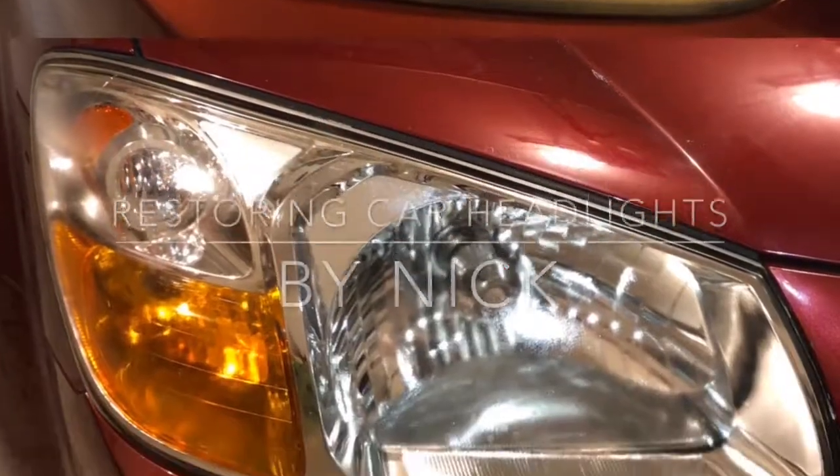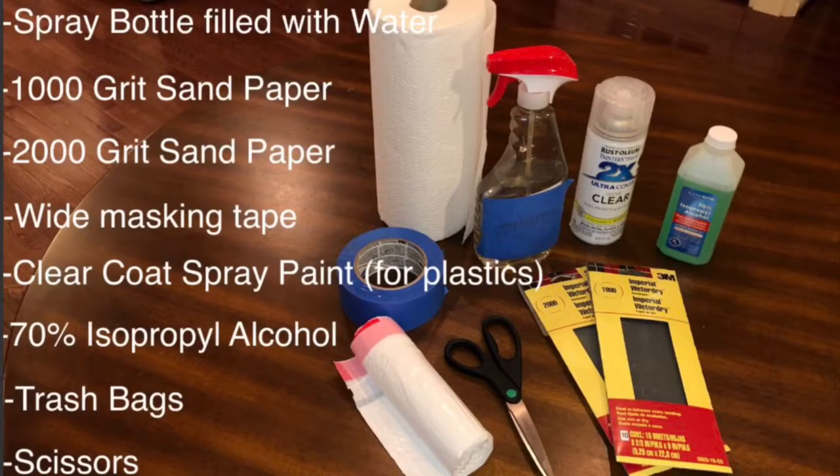This is how to restore headlights on a car. These are all the materials needed for this project.